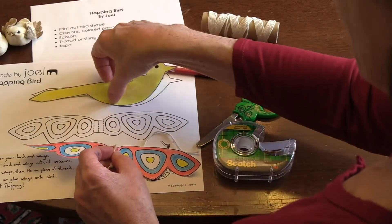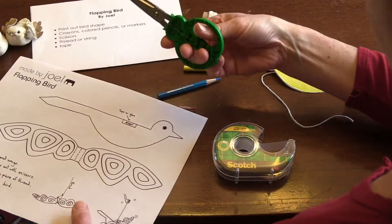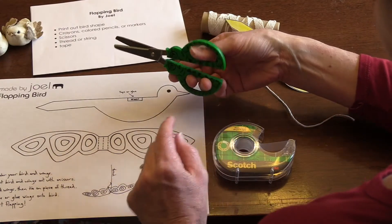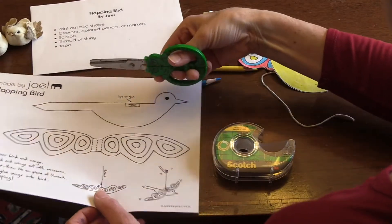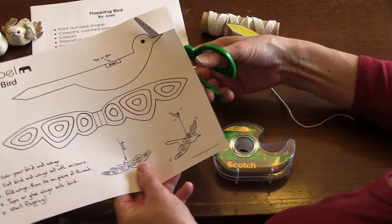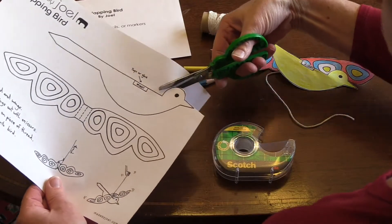After you're done coloring the wings and the bird, you're going to cut them out. Remember when you're using scissors, you put your thumb in the top hole and your two or three fingers in the bottom, and you hold the scissors at this angle. We'll start on the edge of the paper and cut towards his beak, turning the paper around the bird's head.